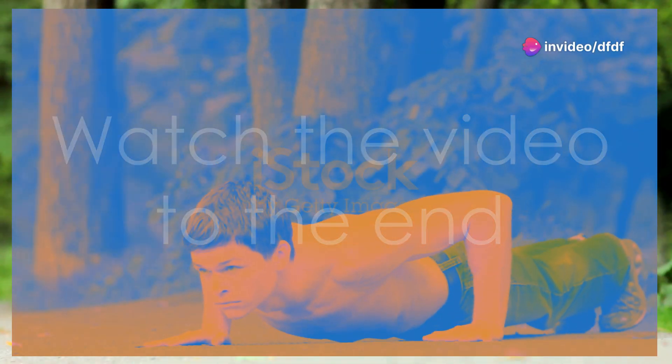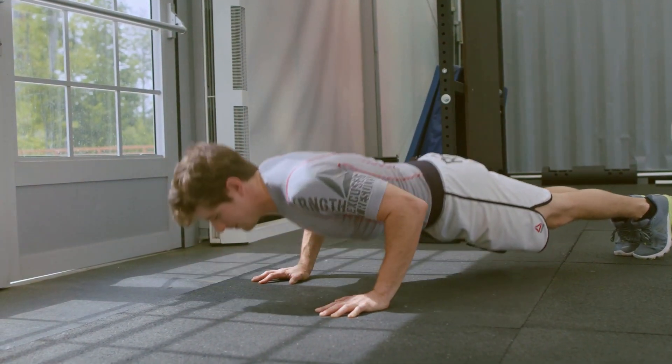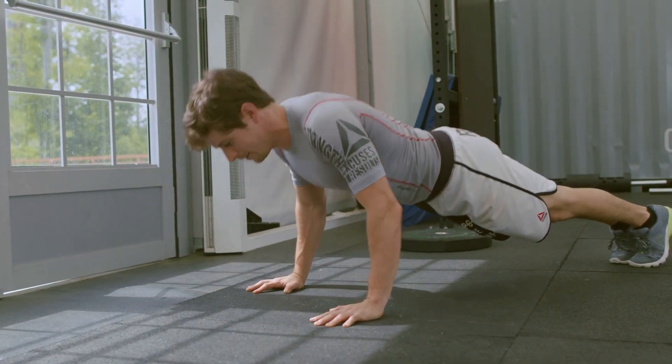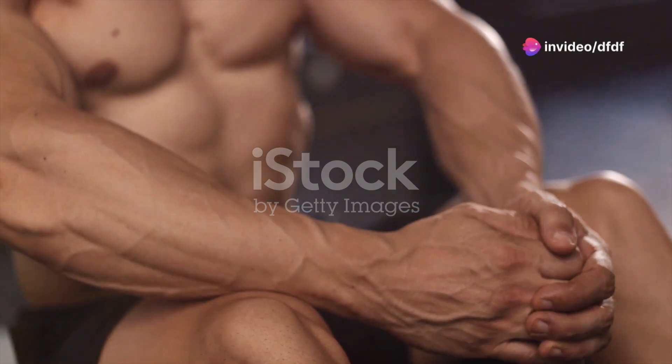Week one, we kick off with the classic push-ups — not just any push-ups though. We're focusing on perfect form: shoulders down, core tight, and down you go until your chest almost touches the floor. You'll start feeling stronger as you progress, I promise.